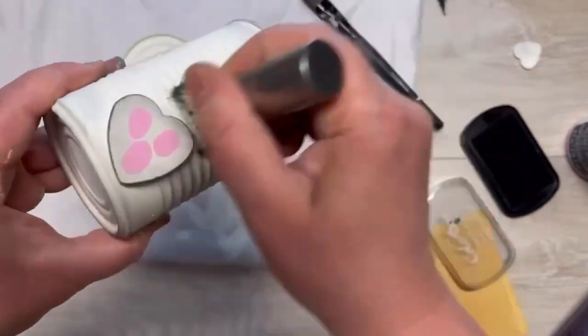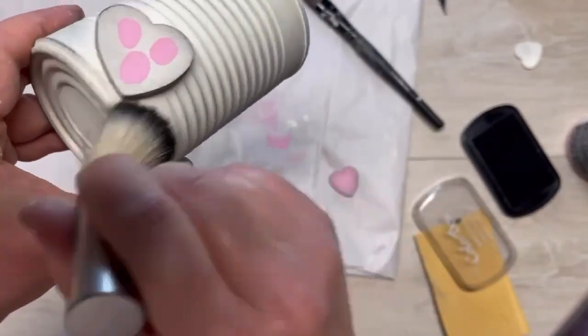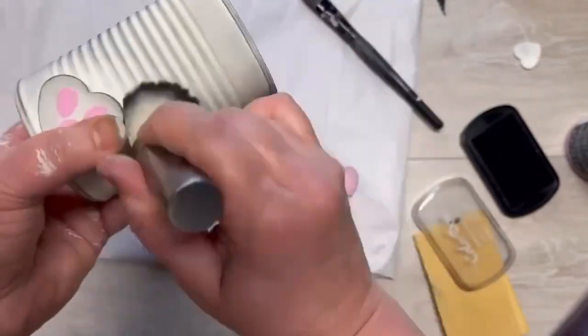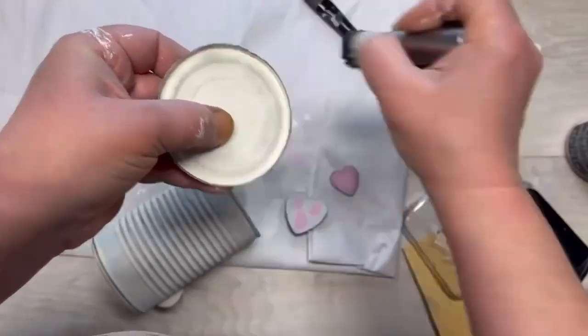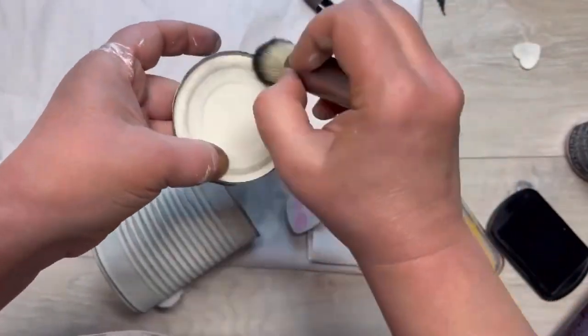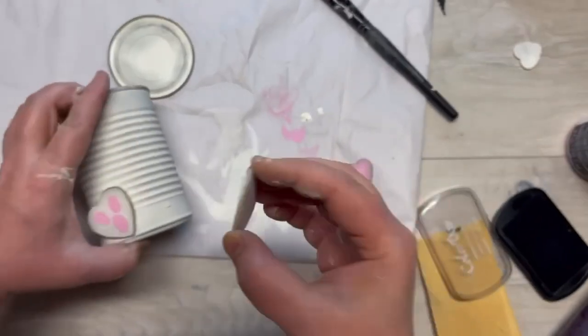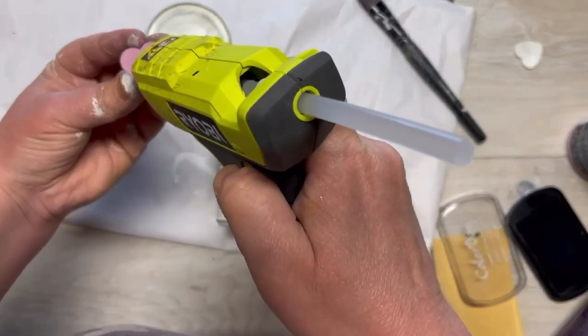I glued it on and thought, alright, we're already here, might as well try it — and it worked out fine! Next we're gonna distress the lid as well. I cut the lid using one of those smooth can openers. Then we're gonna put the other foot on — look at how cute already!